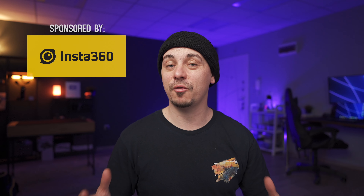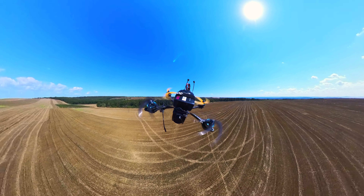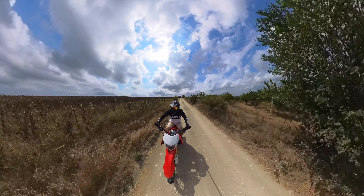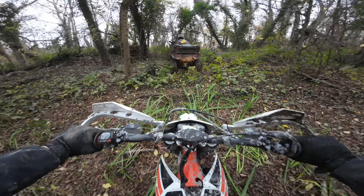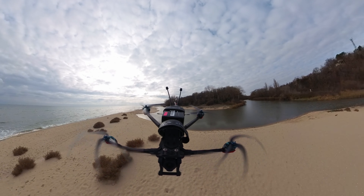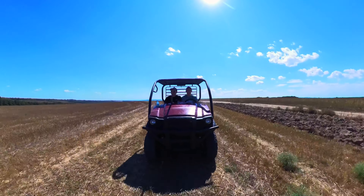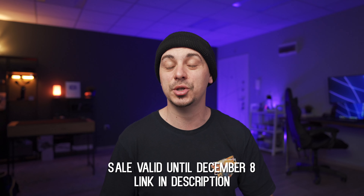I want to take a second and thank the sponsor of today's video, Insta360 — they've been a long-time supporter of my channel and wanted me to let you know about the latest firmware update for their new X3 camera. I've been using the X3 not only to put on my drones for that droneception front look, but also to capture unique shots riding my bike — both in 360 mode with the invisible stick, and as an action camera in single-lens mode on a chin mount or chest mount. With the new firmware update, you can now use the pre-recording function, get Me Mode improvements, more frame rates and resolutions for 360 video, and an improved AI editing algorithm. Insta360 is also hosting a big holiday sale — check the link in the description for discounted products and free gifts.